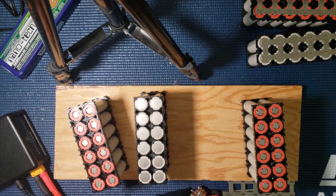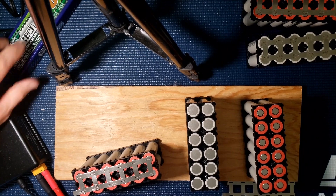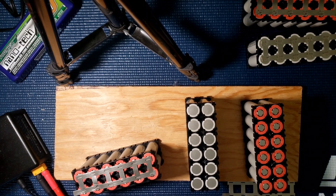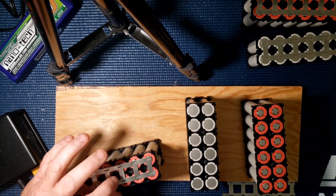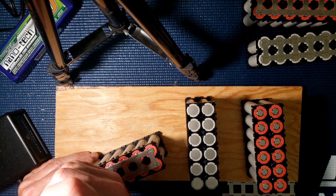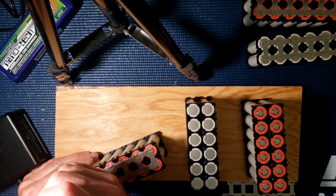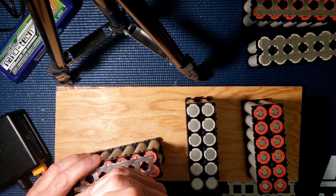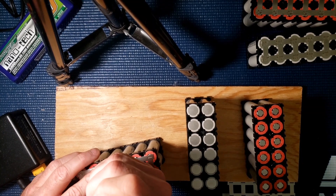This spot welder really sucks batteries dry. I can only get through three of these top and bottom before the battery's just done. I noticed that if you wait a little bit in between the welds it seems to work a little better — just let it cool down a little bit.